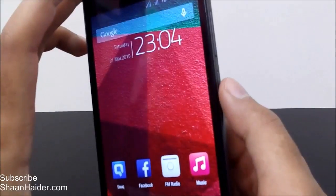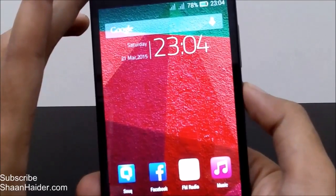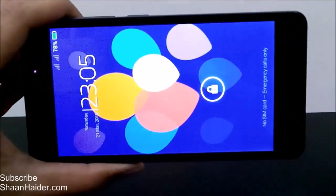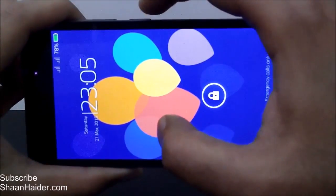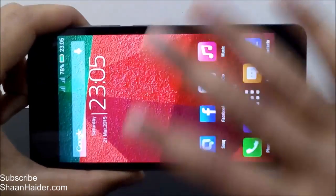Now I'm going to lock the screen using the power key and we'll use the double tap to wake feature to wake it up. The screen is now locked — here is our device. And see, the screen woke up! I didn't even touch the power key.